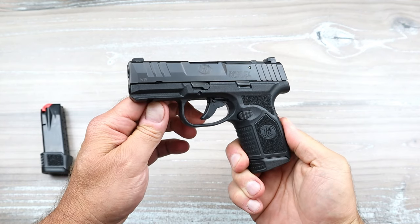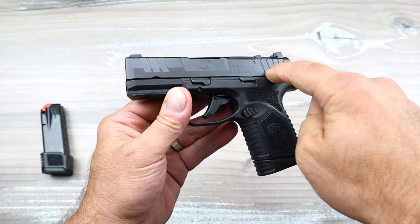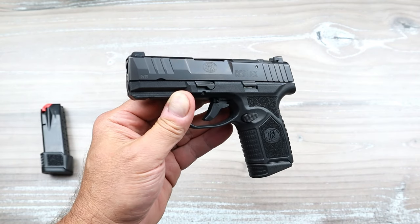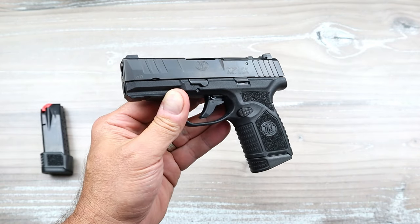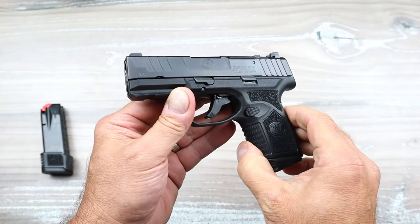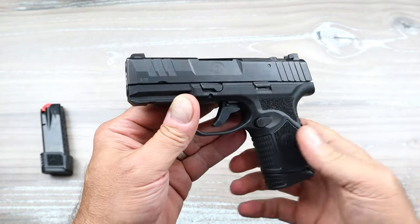Hey there friends, thanks for checking in. Today we're looking at the FN Reflex, launched April 2023 at the NRA show. I remember that time — I was there, a lot of people were there, a lot of excitement with FN's launch into the subcompact double-stack nine millimeter handgun market, which has become very crowded.